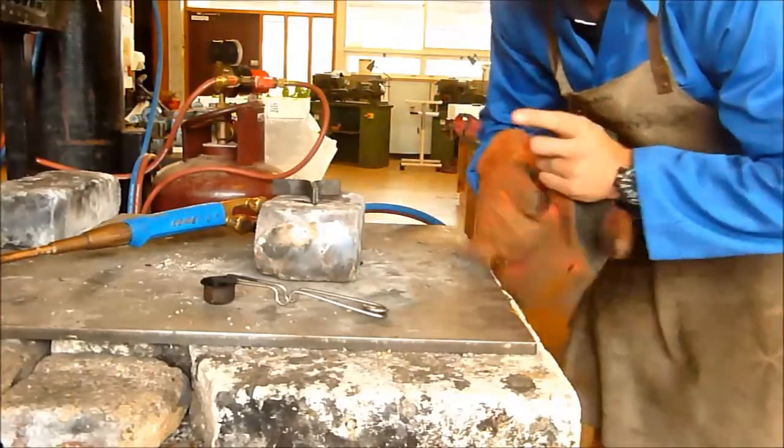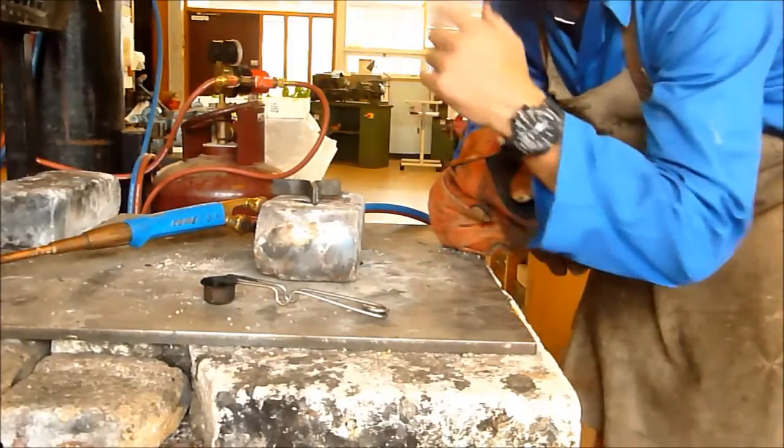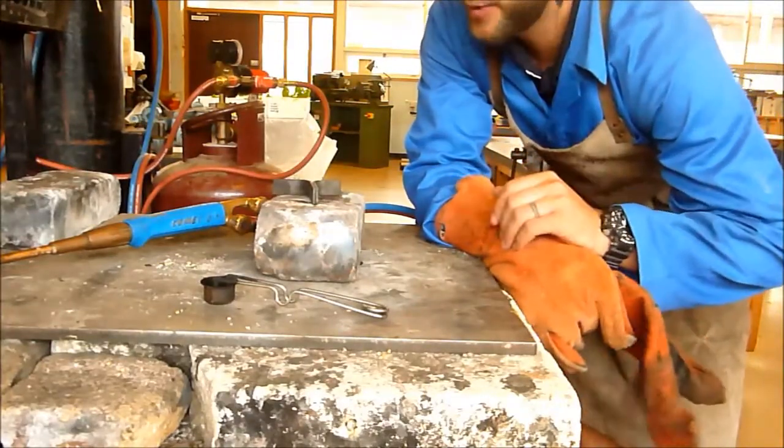Remember, before you start welding you need to turn on the extraction fan to suck the gases out of the system. I'm going to leave that off for the moment so you can hear me and you can see what I'm doing.